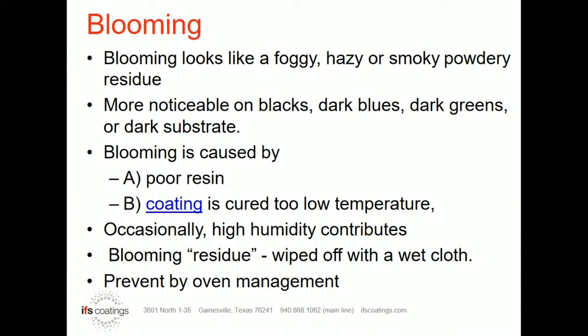We normally see blooming on dark colors — your blacks, dark blues, dark greens. That is normally where we will see blooming the most. On light colors, you just don't see the smoky look; you just don't notice it.